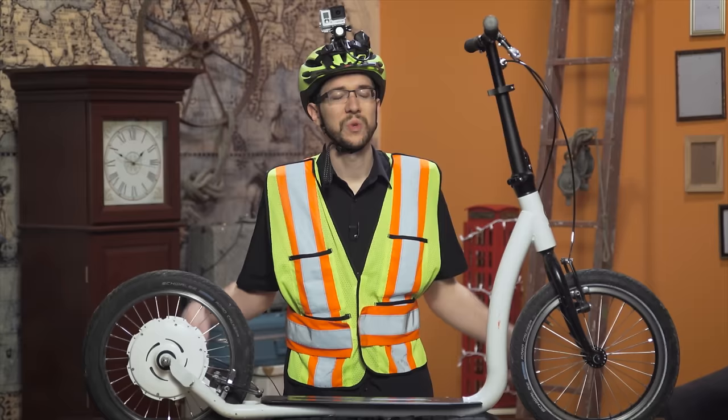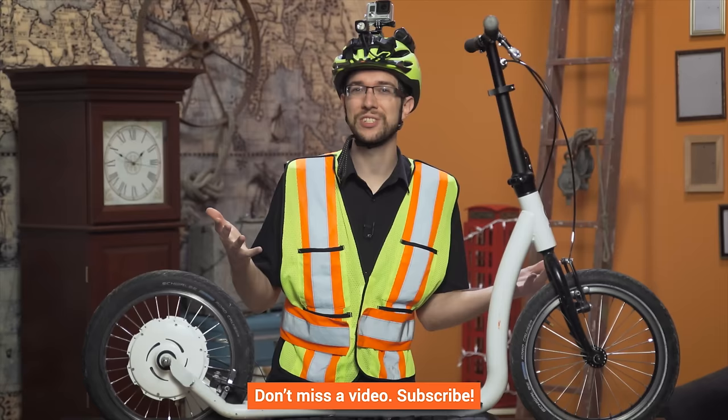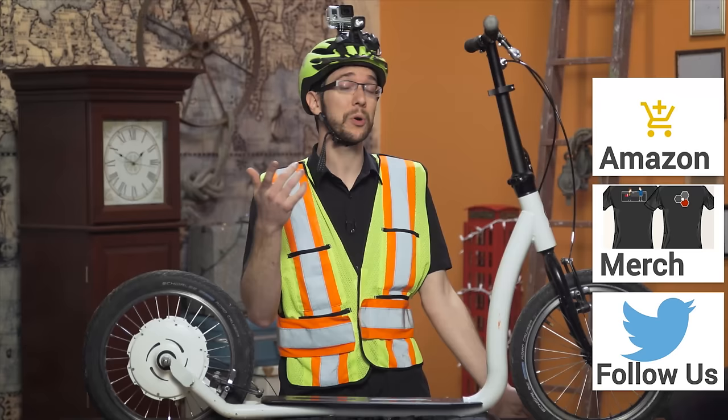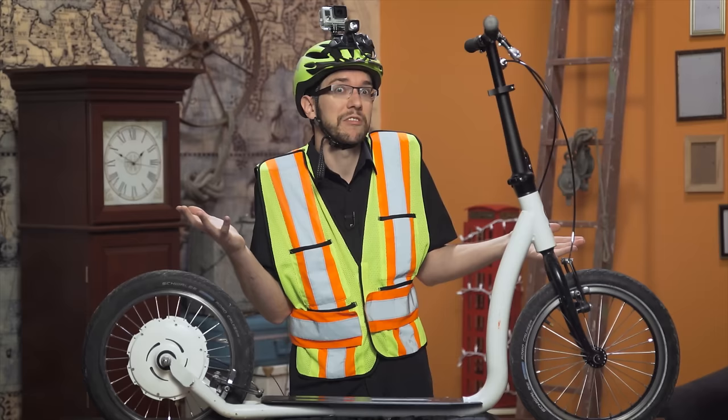Thanks for watching, guys. Give us a like or a dislike if that's how you feel, and let us know in the comments if there are any good electric vehicles we should review. Get subscribed, check out our forums, and consider supporting us by changing your Amazon bookmark to one with our affiliate code so we get a small kickback whenever you buy. And if you're looking for something else to watch, click up here to check out our review of the Z-Board. See you next time.